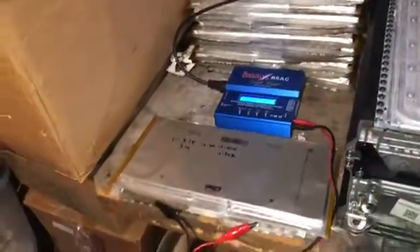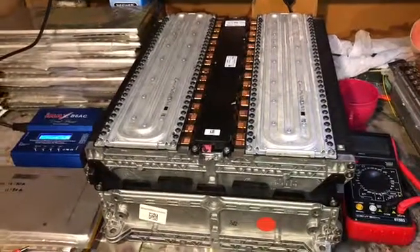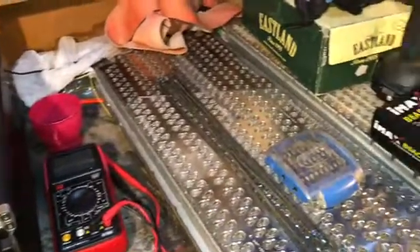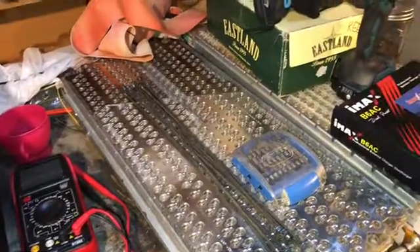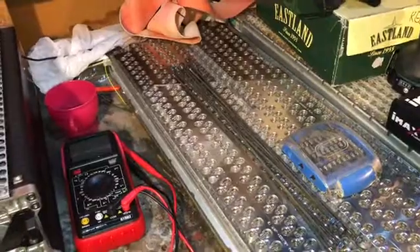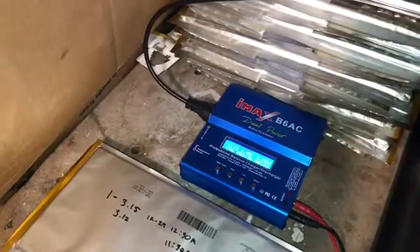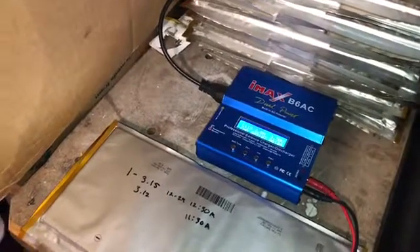I have 30 of those cells in that module, another 30 in that module, and another 30 outside that I still have to go get. Here's a sneak preview of my next project — some Tesla modules. I have three of those and I'm going to take those apart — I have a secret weapon on how to do it. I just need to get another one of these IMAX B6 chargers to speed things up a little bit.